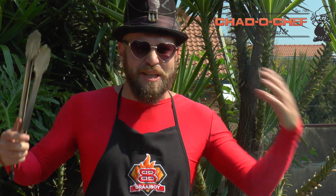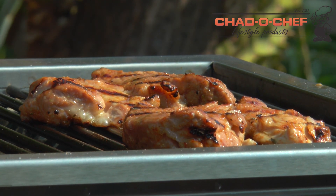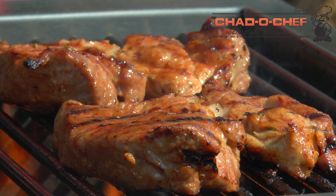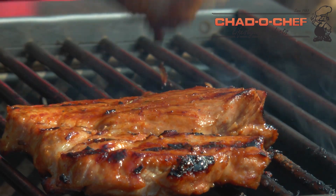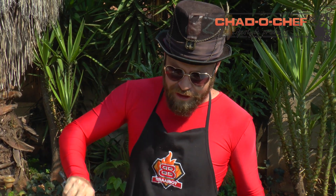That looks good, that smells good. You've got to love a braai. The neighborhood's dogs are barking — I think that means we're good to go.